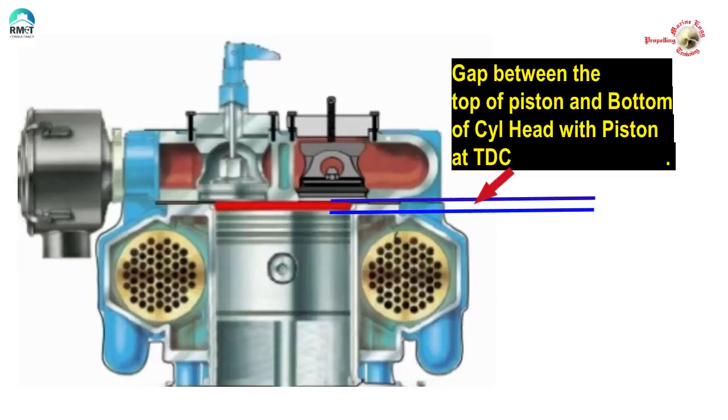Just because we do not talk about bumping clearance in fridge compressors, does it mean that there is no bumping clearance? Is it possible? Does it mean that for every TDC of the piston in the fridge compressor, the piston is actually touching the cylinder head? Obviously not. Bumping clearance is very much there in fridge and air-con compressors just as much as in an air compressor. The consequences of increased bumping clearance are different for air compressors and fridge compressors.